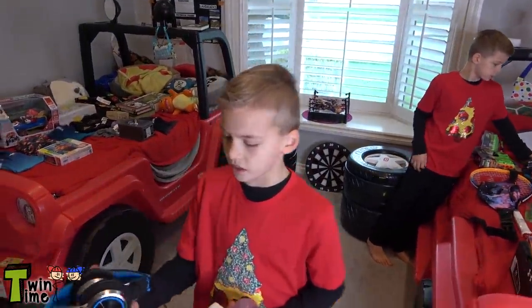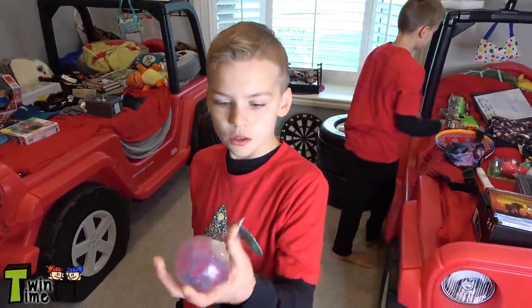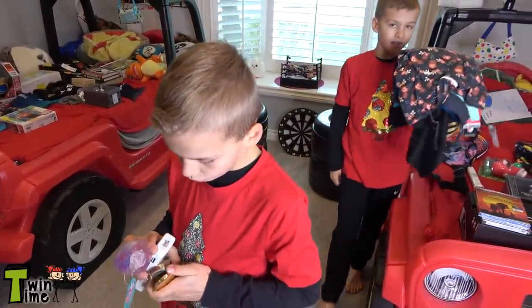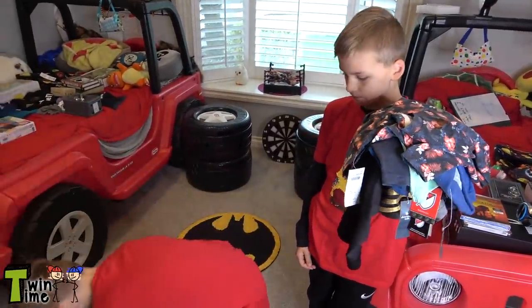I got a few cool little things. I got really cool headphones and I got this squishy Orbi thing. I got a compass, which is really cool. And look how much clothes I got — yeah, we got a lot of clothes.